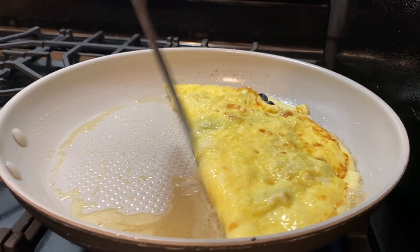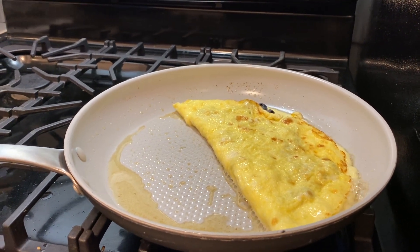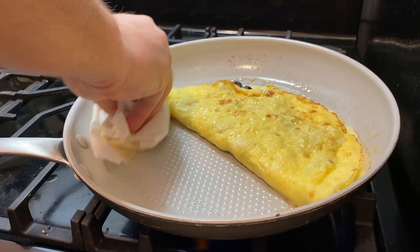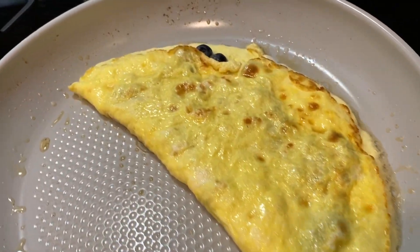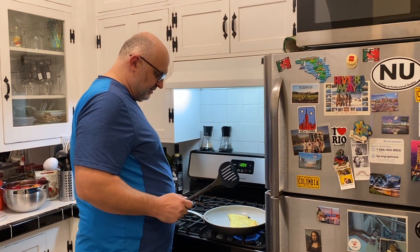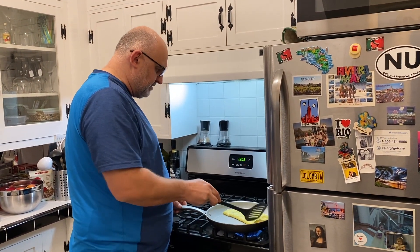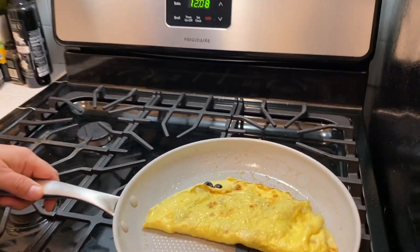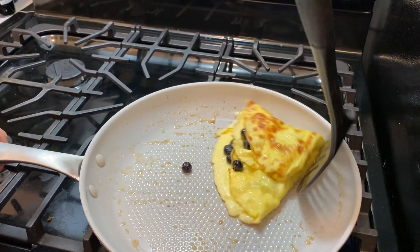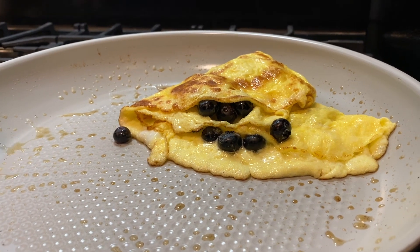We know that this side was cooking a little bit more, so I'm going to flip the omelette this way to cook this side. You have this excess butter here — you can remove it with a paper towel. Let it cook a little bit more, check it — oh, it's nice! Flip it to the side a little bit more and let it cook. About a five-minute breakfast.